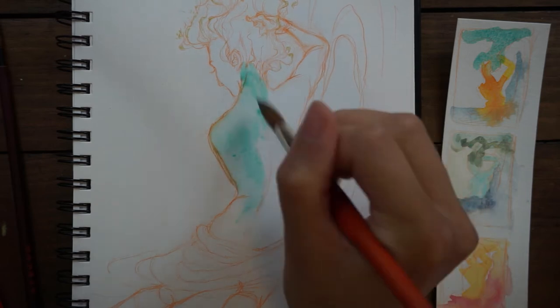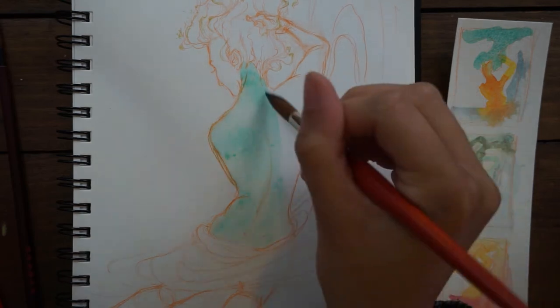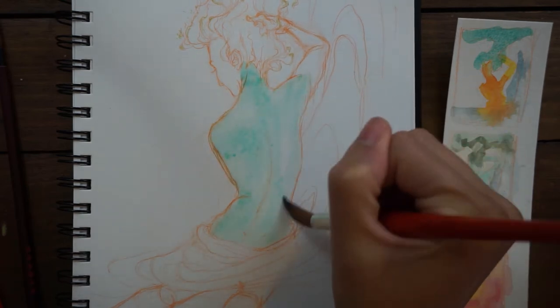My goal is to tackle a lot of the little projects that I've kind of always wanted to do and never made myself do.